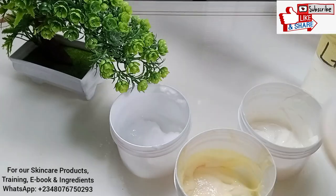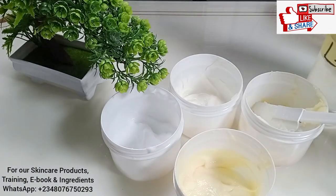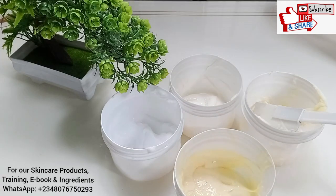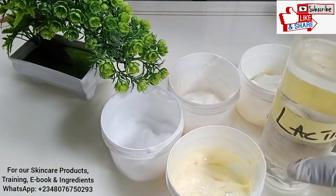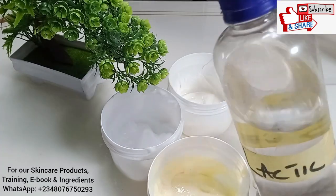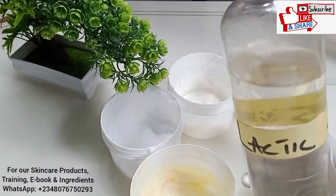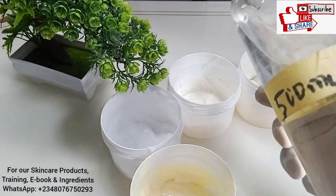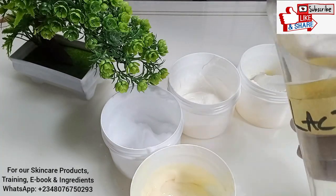First of all, is lactic acid good for the skin? Lactic acid is not harmful, but it depends on how you use it — if you don't use it correctly you can end up harming yourself, damaging your skin, or burning your skin. This is what lactic acid looks like: it's colorless, very clear, and odorless.